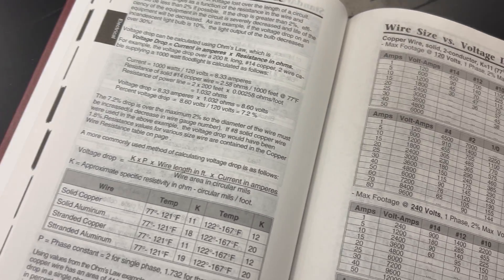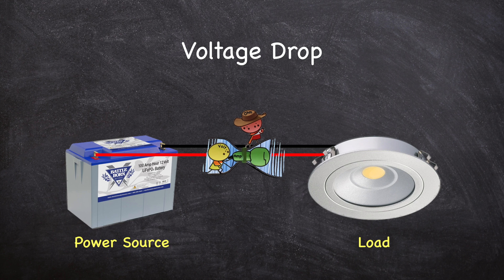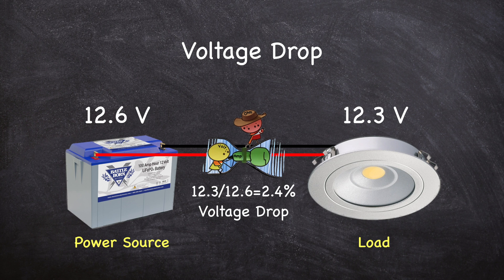Voltage drop is an important consideration because some devices like to have a high voltage to work properly. To explain voltage drop as simply as I can, here's an example: you have a power source that measures 12.6 volts. Those volts will push amps through a wire to reach your loads, but along the way resistance in the wire will reduce the voltage by the time it reaches your device. If you have 12.3 volts present at your loads, your voltage dropped by 2.4 percent.